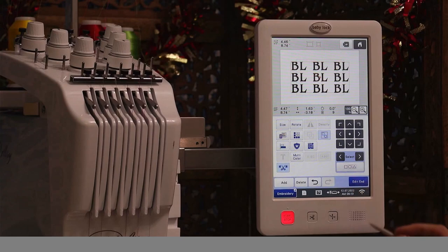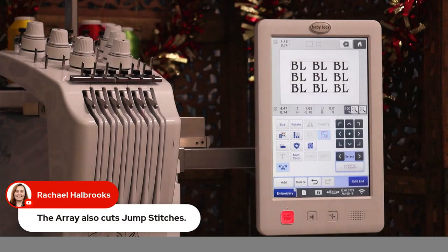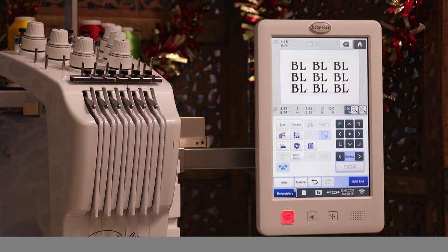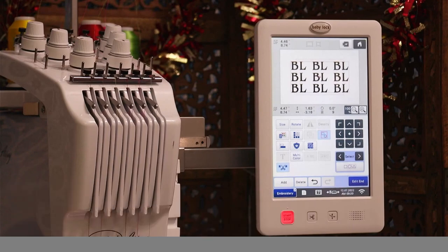This machine will actually pay for itself if you are into arts and crafts fairs, art shows, or maybe you just want to open an Etsy shop. I have an Etsy shop and I like to make tea towels on this machine. I never have to do any thread color changes — I just put in my tea towel blank, hit the start button, walk away. When it's finished, I swap out the next one and just keep creating tea towels for my Etsy store. This machine will pay for itself.